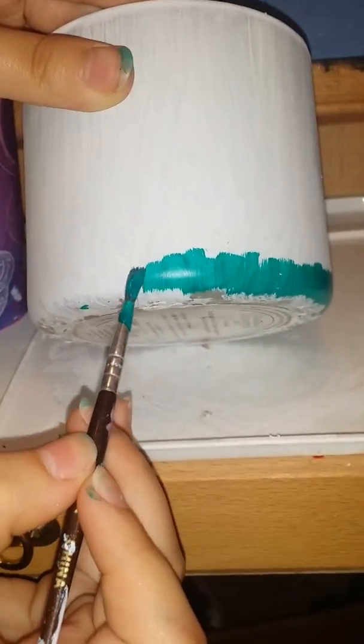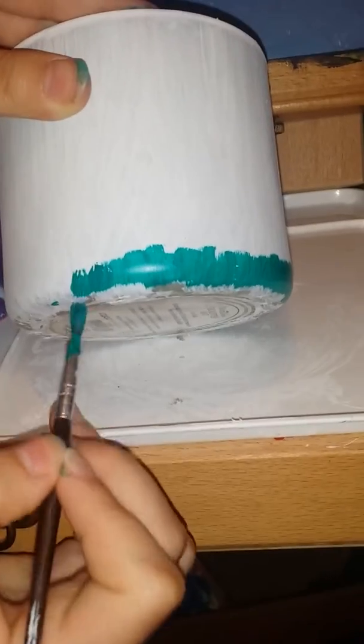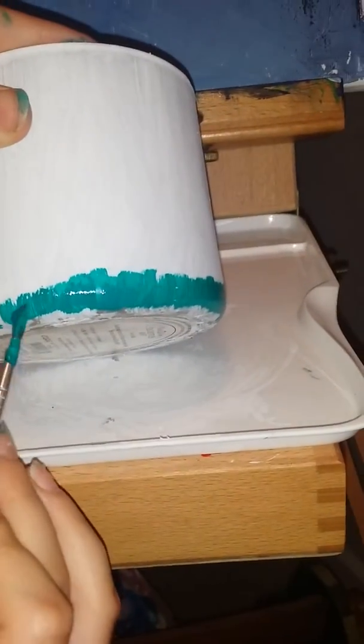Hey guys, so I am painting this jar and I will be able to use both my hands because my assistant is helping me hold the jar. I already painted it all white, and now I'm painting greenish-blue streaks at the bottom.